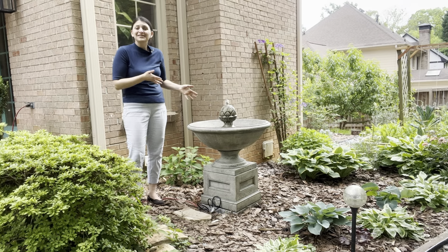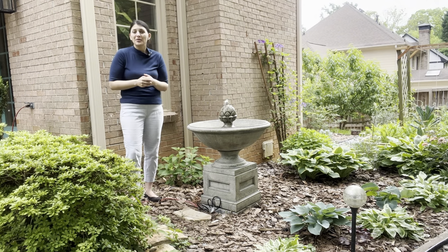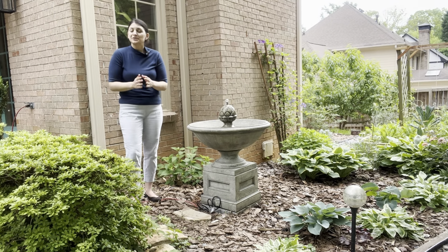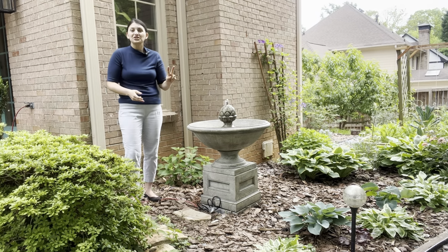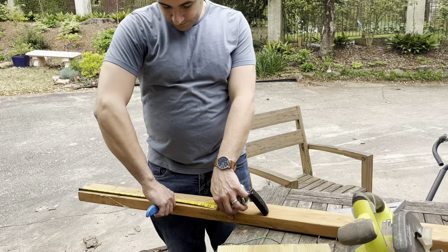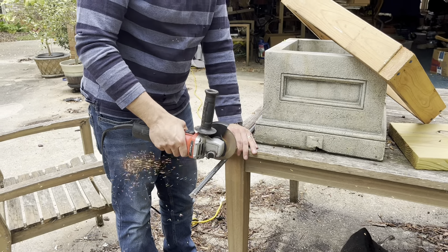Step one of installation was creating the foundation. There are two options: option one is buying a paver stone — around here that's about ten dollars. It won't be a perfect size match for the base, but you can throw some dirt on top, plant shallow-rooted perennials, and disguise it. Just make sure the paver is completely level before assembling, or your fountain will be wonky. We went with option two — building a custom foundation matching the exact width of the base, which also let us add something special to personalize it. Step one was measuring the base and building a frame from spare lumber my husband had on hand.